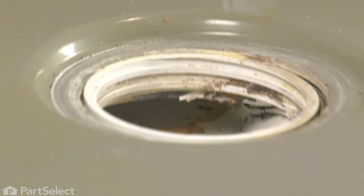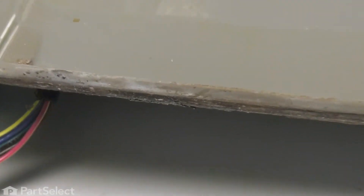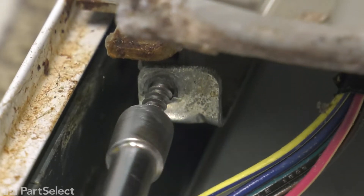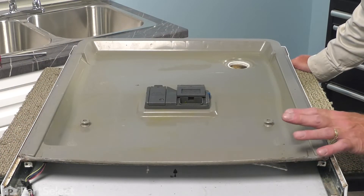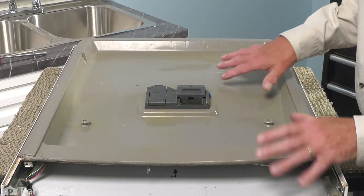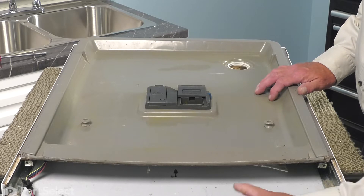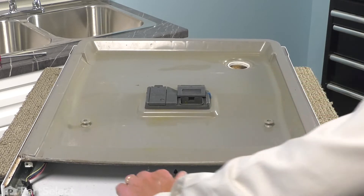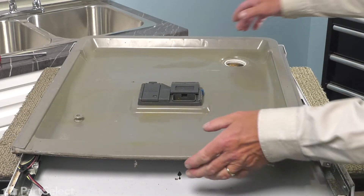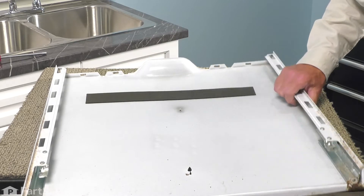Next, we'll go to the bottom of the door again. We need to remove two screws, one on either side, that secure the inner door panel to the outer door panel with a quarter-inch hex head screw. With the retaining screws removed from the bottom, our next step in separating the inner door panel from the outer is to push one away from the other — push the inner door panel upwards while securing the outer panel. That will detach the locking tabs on the side. We can then lift that inner door panel off and set the outer door panel aside.